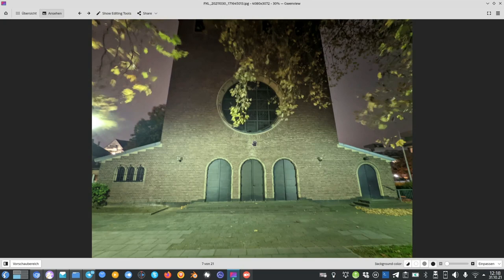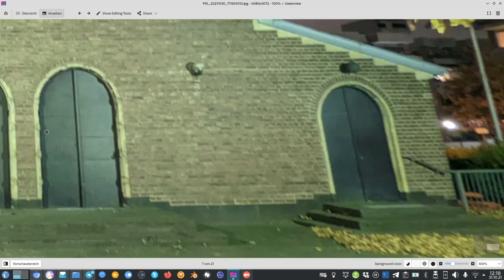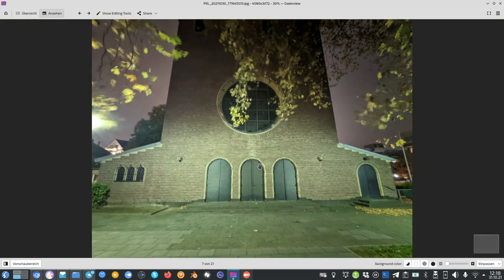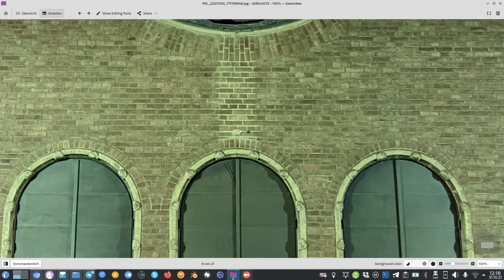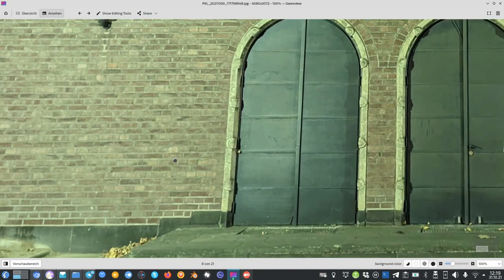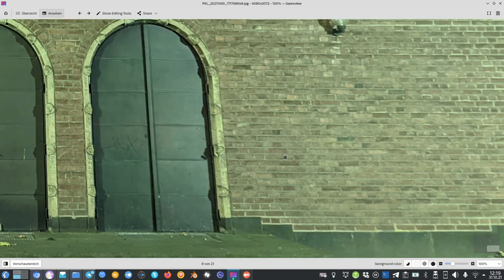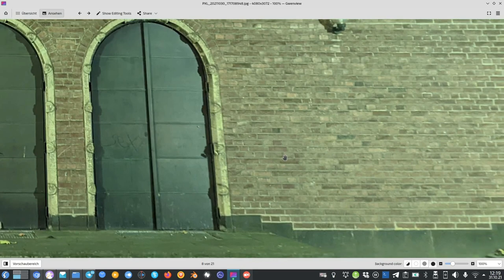For the ultra wide angle — just forget it in nighttime. Night mode doesn't always kick in automatically, and even when it does, it looks horrible. Zooming in reveals almost no detail; it's completely washed out with heavy noise cancellation applied — it looks like a painting. The main sensor is much better. Even with the main sensor, sharpness is good in the center but falls off toward the sides.